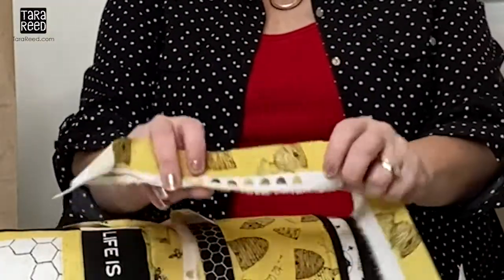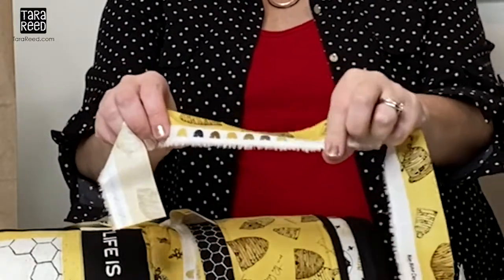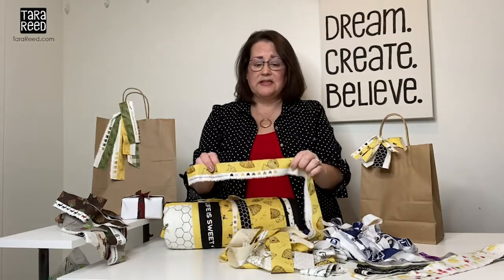The selvedge is the edge of the fabric where it is bound and where it has all the little color lineup guides, so the manufacturer knows that your fabric is going to come out beautifully. It used to be circles and now it is an art form.